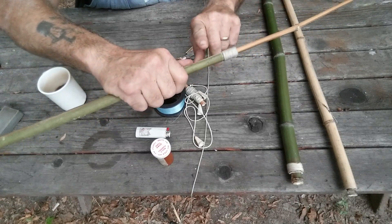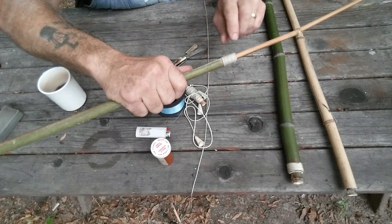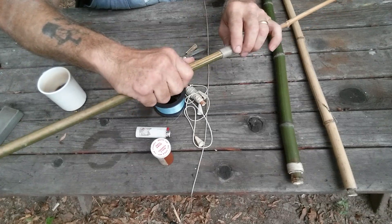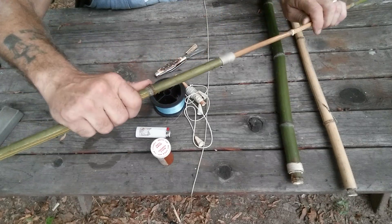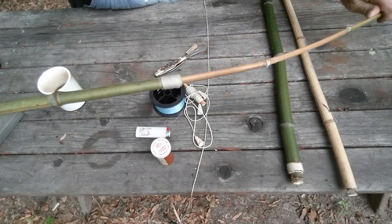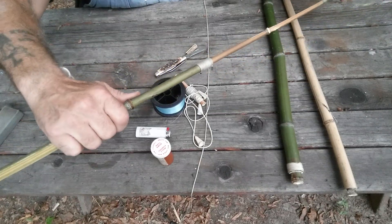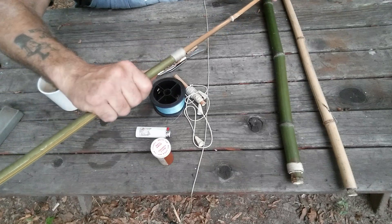I got the idea of inserting it into the other piece off of Google. And then I watched Travis Brown lash in a peg. So I combined the two ideas and I came up with a nice, strong rod. And like I said, even if it breaks, I can replace it.